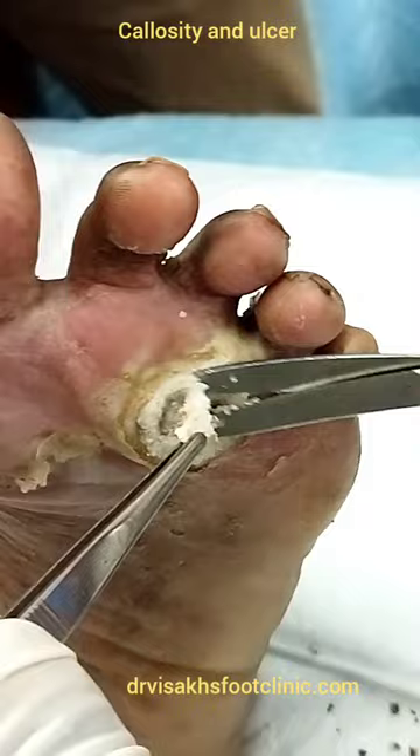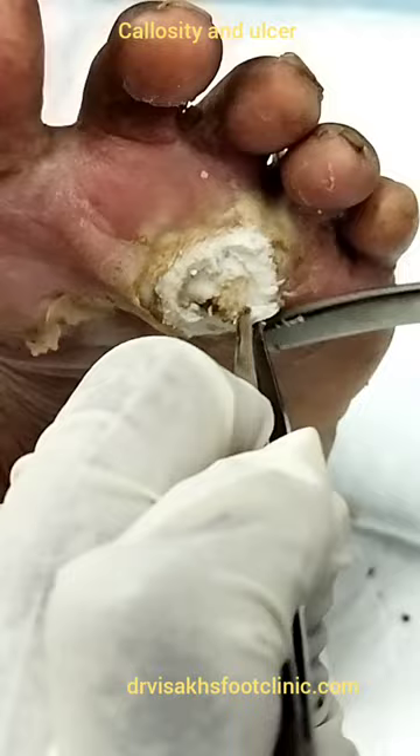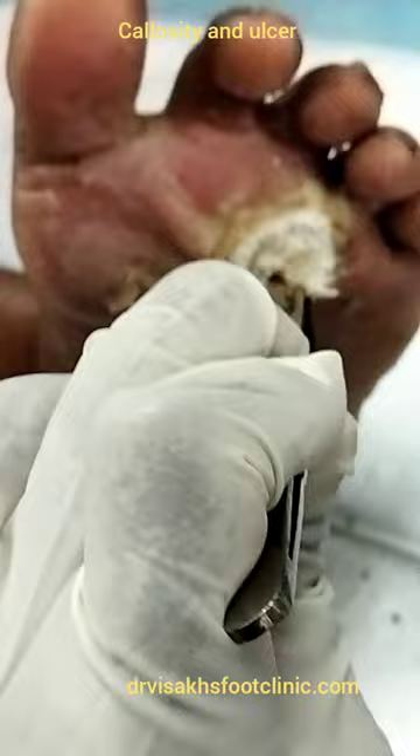That is fresh tissue, chronic leg tissue, and active fresh tissue. After the third stage, we will get the same one.